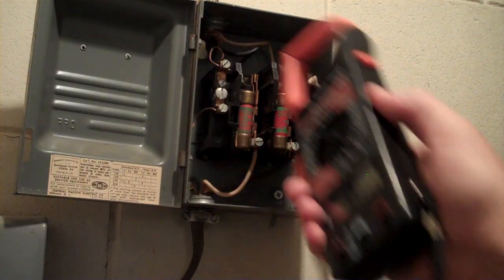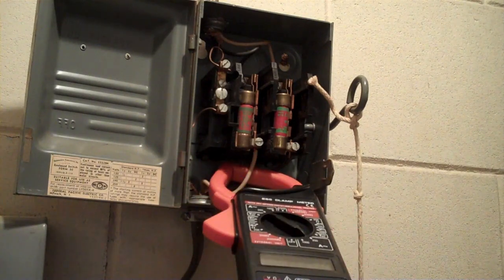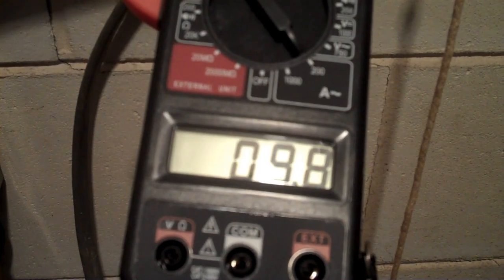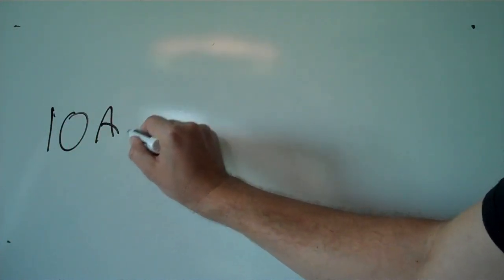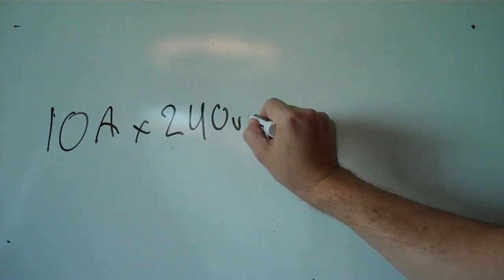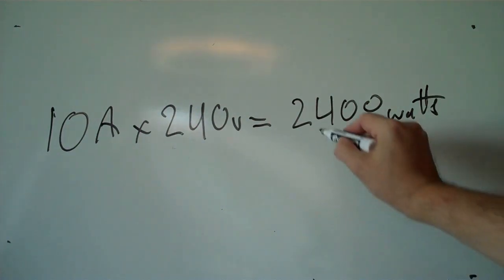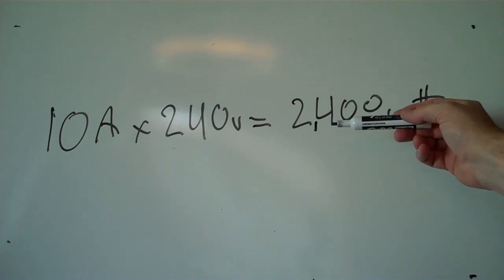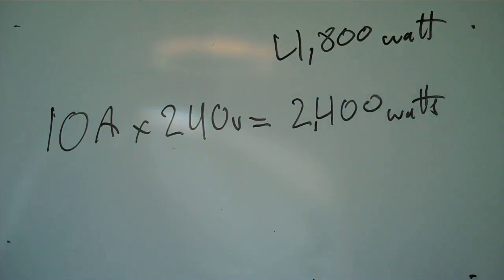Inside this fuse box there's live power — don't touch. However, these insulated wires here, you put this around one of them, and when I trigger the well pump it'll tell us how many amps are flowing through there. The amp meter read just a little bit under 10 amps. We know it's 240 volts, so that gives us 2,400 watts. So our inverter needs to be able to generate 2,400 watts continuously. And because it's a motor, it probably requires a kickstart, so I'm going to say twice that — 4,800 watts for surge power.